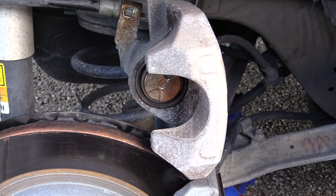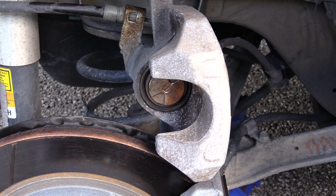Alright folks, once again this is how you would change out your rear brakes on a Buick Lucerne 2007. Please check out the other videos and subscribe — thanks.